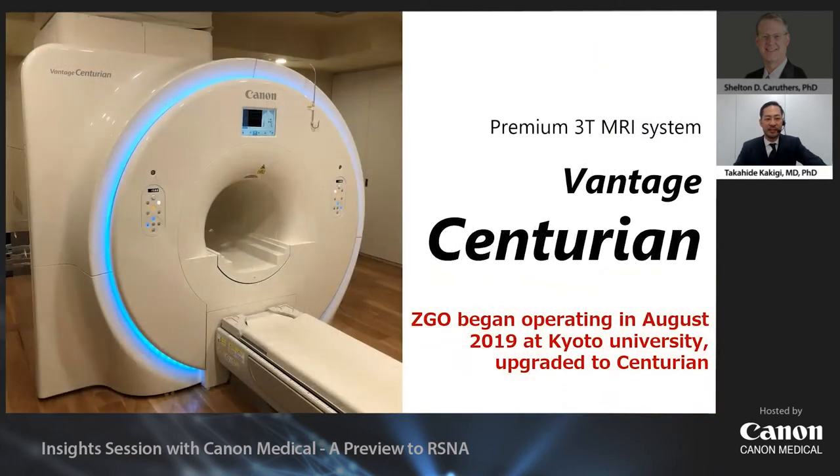The 3-Tesla Vantage Centurion, the top-of-the-line MRI scanner, allows for a new approach to high-resolution imaging based on time-saving imaging techniques and AI-based denoising techniques.